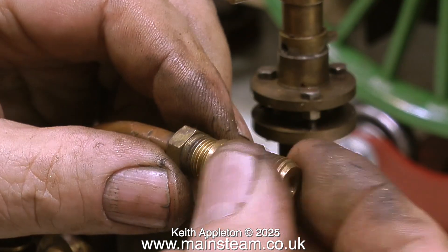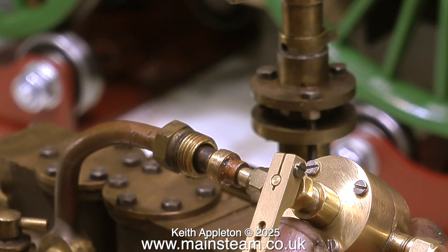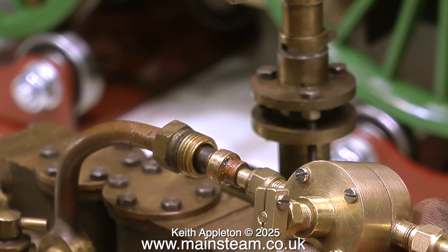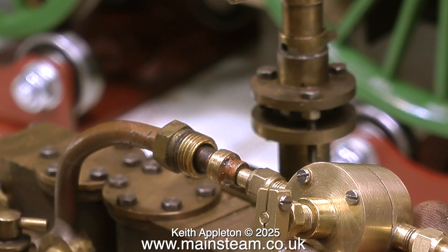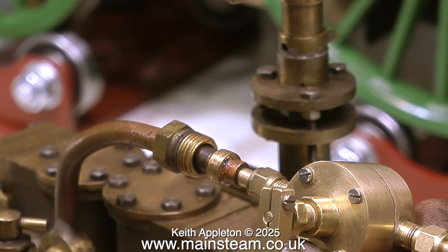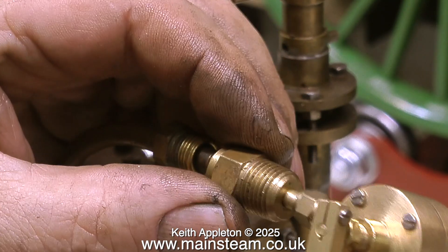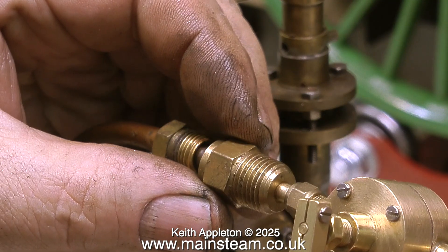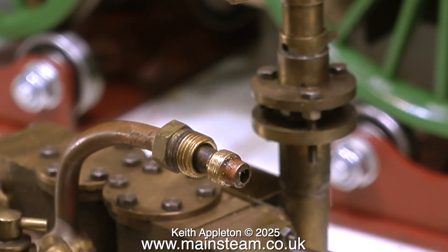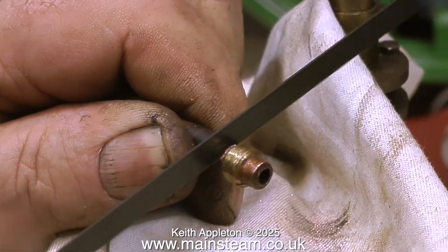The main steam inlet union on this engine uses a plumbing type fitting which looks very clumsy. I need to make a fitting to allow me to fix the regulator and the displacement lubricator in this position. Fitting a union like this and machining it looks really bad and really clumsy. So what I'm going to do is modify the whole thing — and the first thing I need is a hacksaw. I'm carefully supporting the pipe and very gently hacksawing the end of it off.